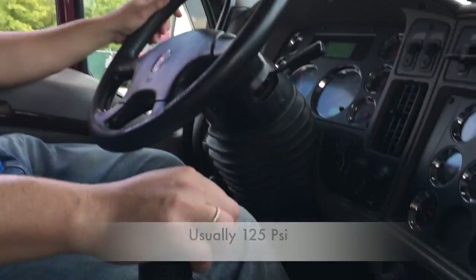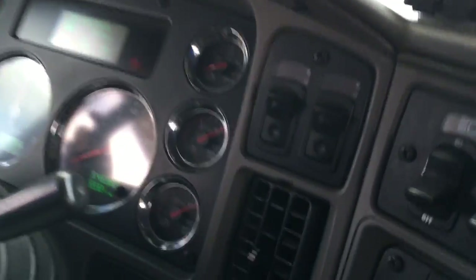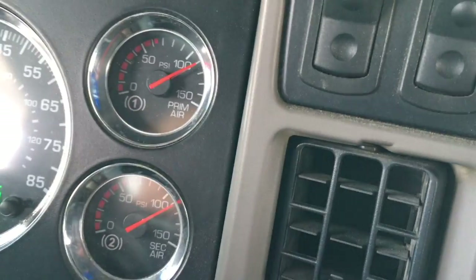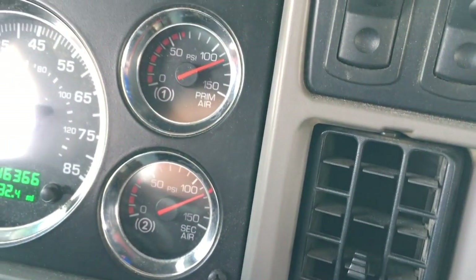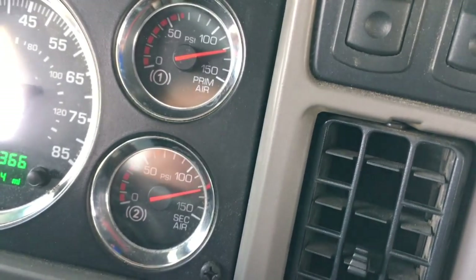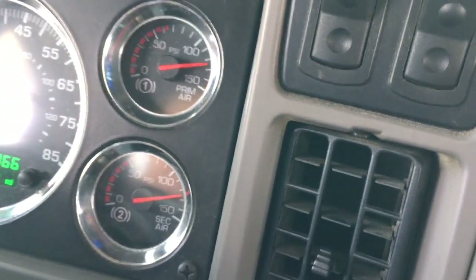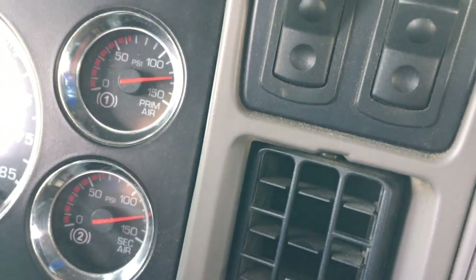I'm going to charge my system to maximum. Please keep in mind, sometimes the needle is not going to move when it's sitting just above 100 psi — that means the compressor is in the resting stage and you will have to lower the pressure below 100 in order to have it pumping. At this point the needle stopped moving, which means my system is charged to maximum pressure.